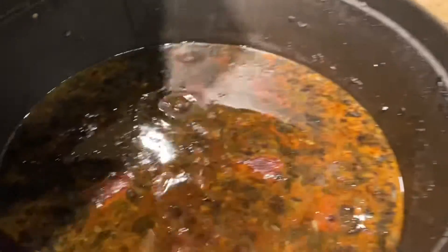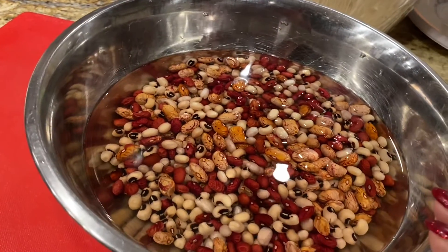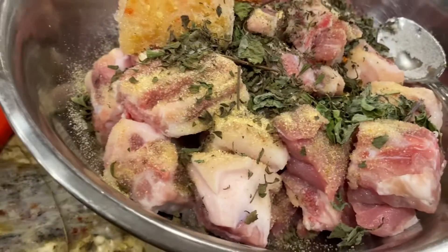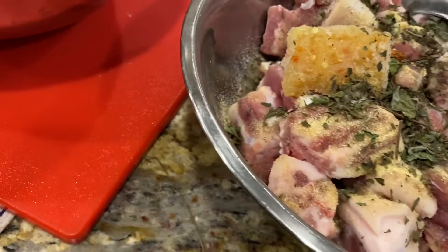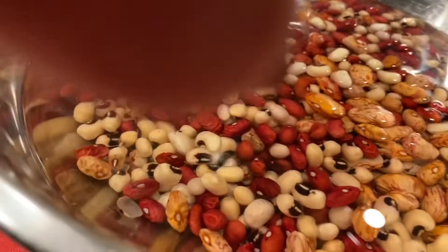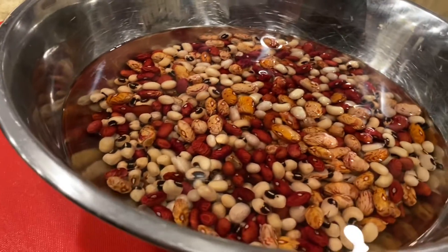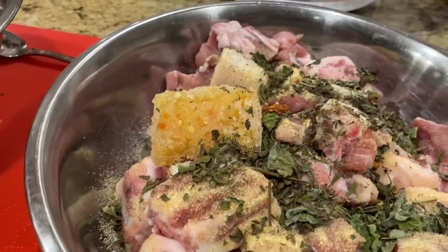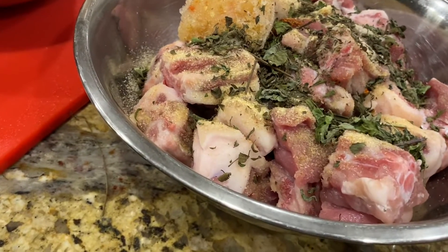I've got my peas soaking here for about four hours now, and I'm seasoning up. This is pork - some pigtail, some ribs, and some pork shank meat, boneless. I have about three pounds of meat. I have four cups of peas, so I'm going to add four cups of rice. Remember, it's one cup of peas to one cup of rice, and the meat is entirely up to you.